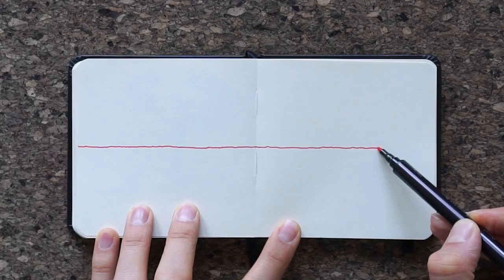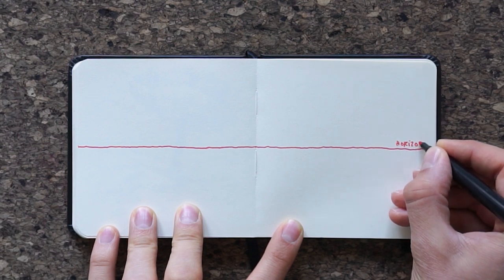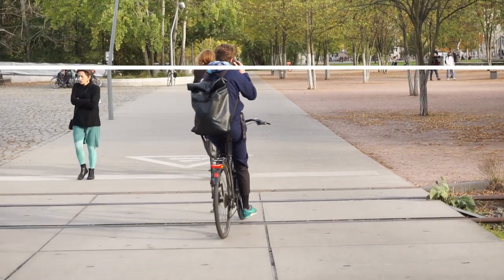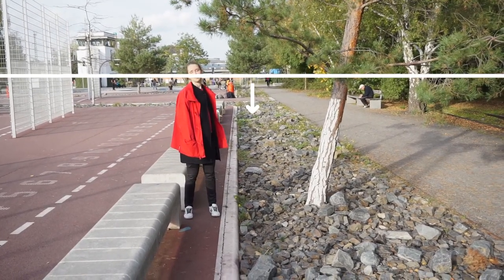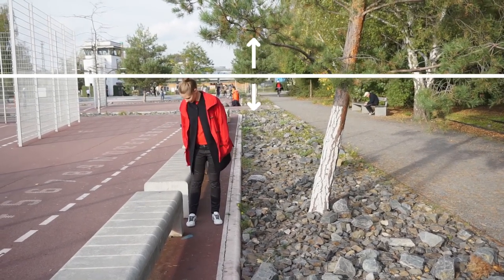Tip number one: the horizon line. Always start a sketch with the horizon line. What is the horizon line? It's a horizontal line running through a view that marks your eye height. That means that everything on the horizon line is as tall as you, everything below the horizon line is shorter than you, and everything above the horizon line is taller than you. Keep that in mind.